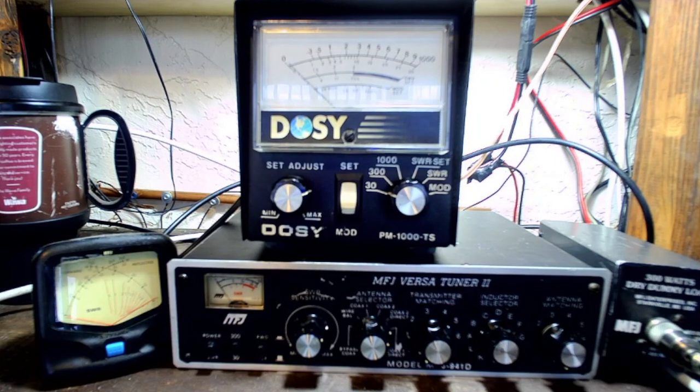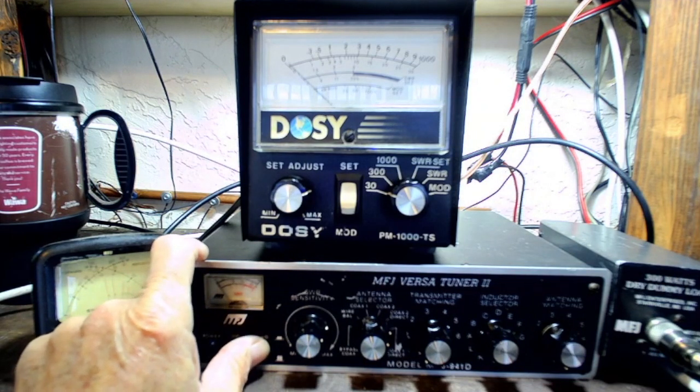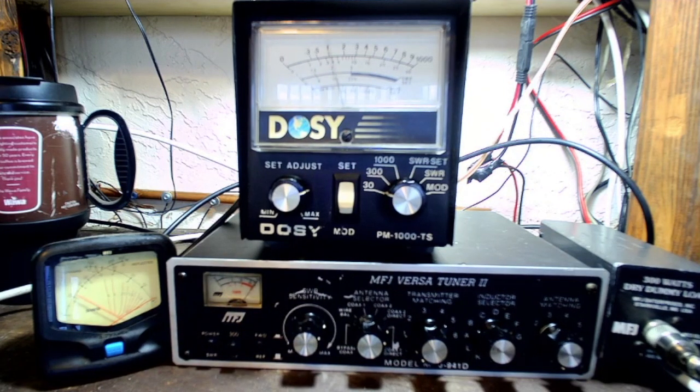So this is showing you the power out. I could put it back to power, put it on forward. I'm having it at 300. I could turn the power down. I could go to the 30 scale and turn that down.